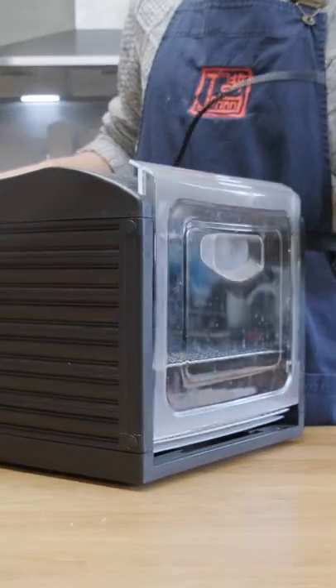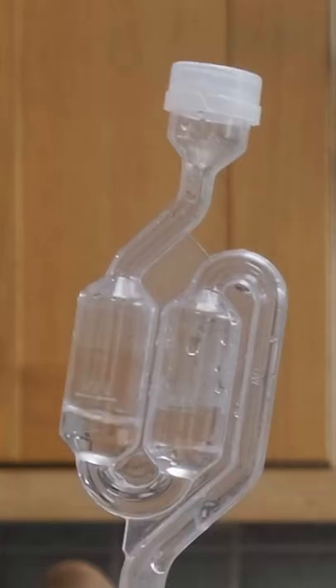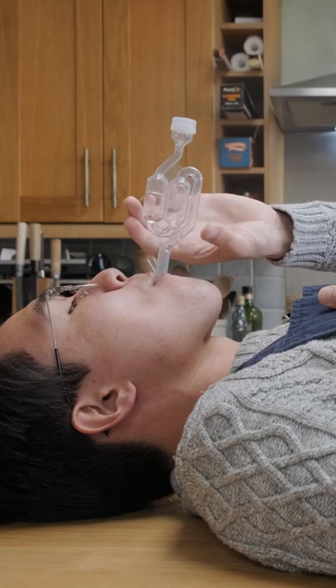You've seen this many times in my videos — this is my dehydrator, which I use for keeping ferments at higher temperatures. These are airlocks, which I use for fermenting liquids or alcohol; they allow gas to escape without letting outside air in.